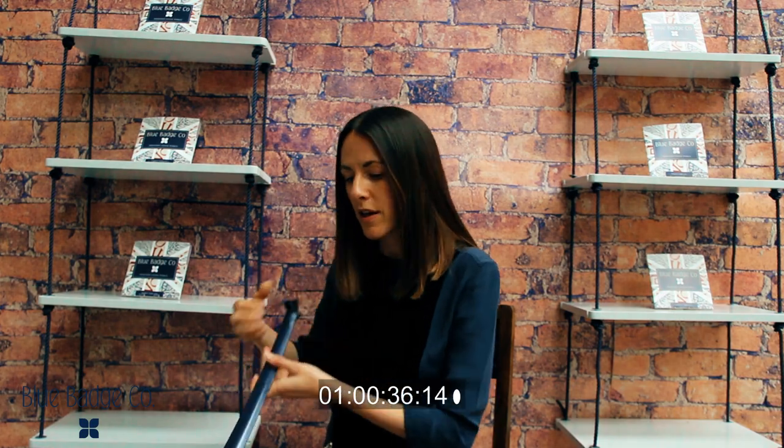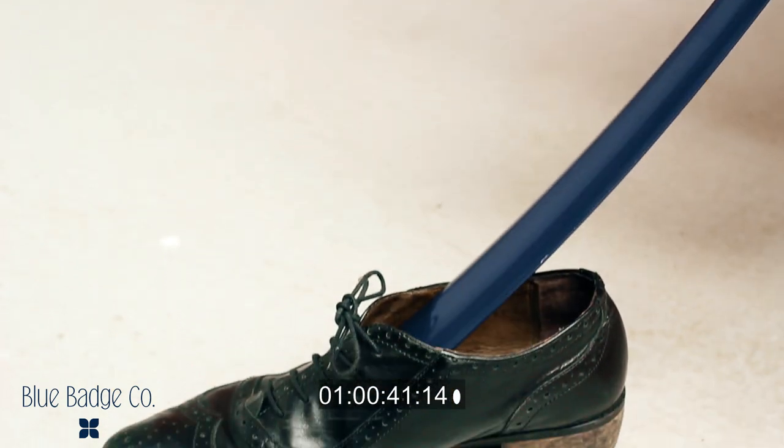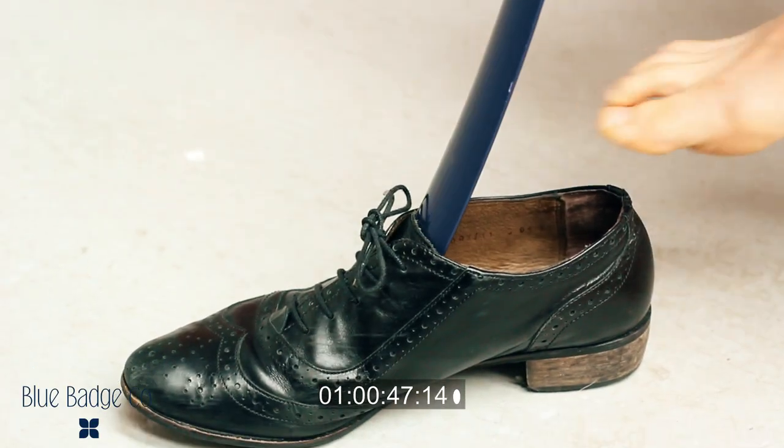Simply take the shoe horn for putting a shoe on and turn it around so that the logo on the shoe horn faces you. This enables you to put it into the toes of the shoe and lift the tongue upwards. You can then slide your toes into the shoe.